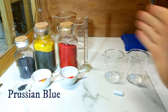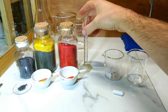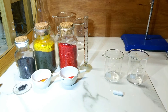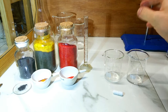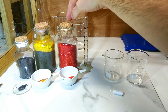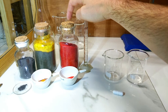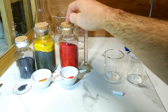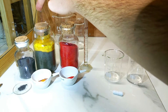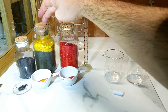These are the beginning chemicals for today's process, known as the direct method for making Prussian blue. This involves making up a diluted solution of potassium ferricyanide and co-precipitating that with a ferric chloride solution.